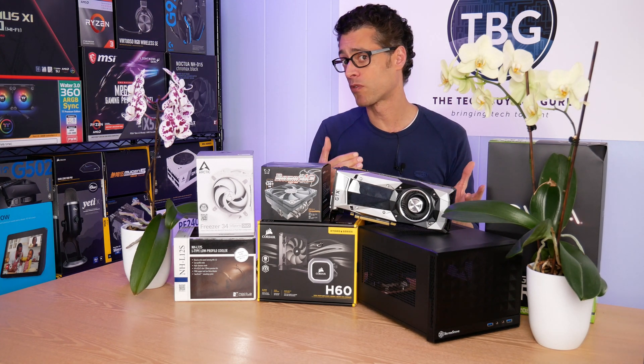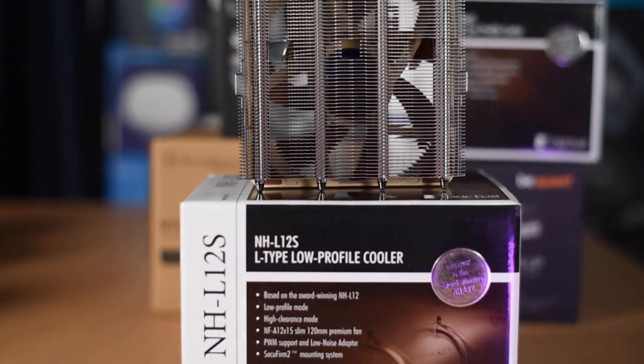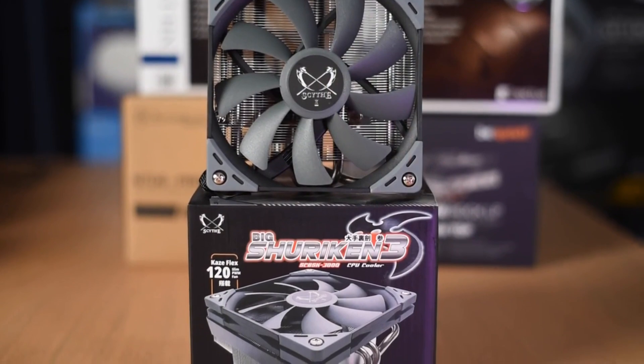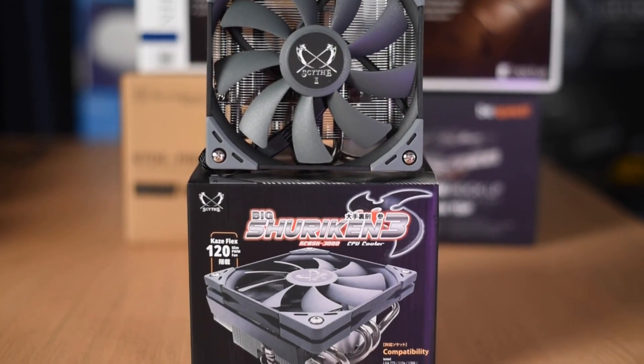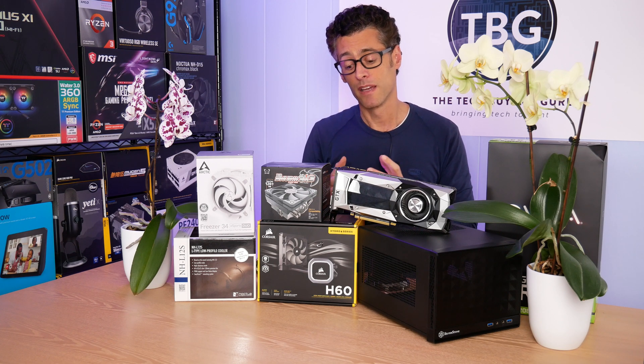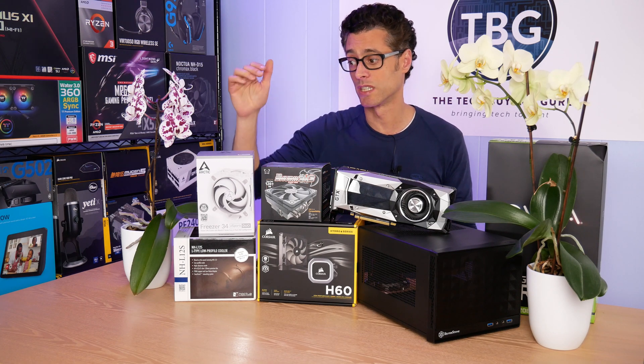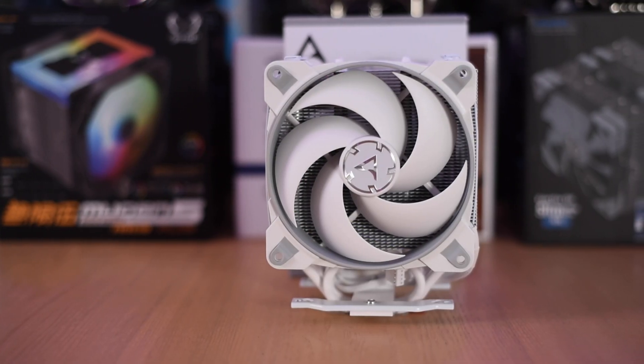In my low-profile cooler shootout, I found that the NHL12S was the best cooler in that roundup, followed closely by the Big Shuriken 3 from Scythe. Those are both great coolers, coming in at about $50, but being low-profile, they're a bit limited in performance and they generally don't compare to tower coolers like the Freezer 34 Duo from Arctic.